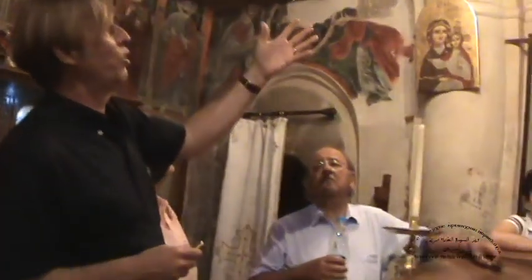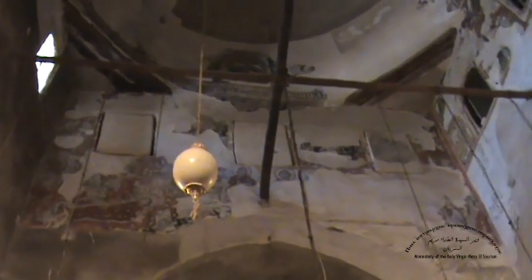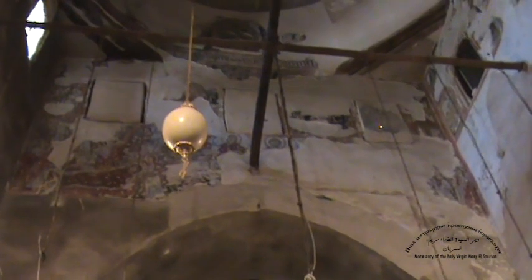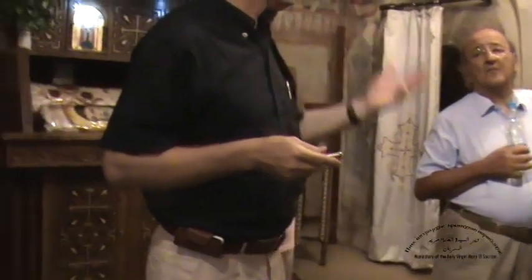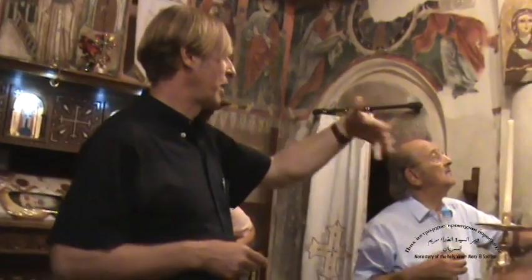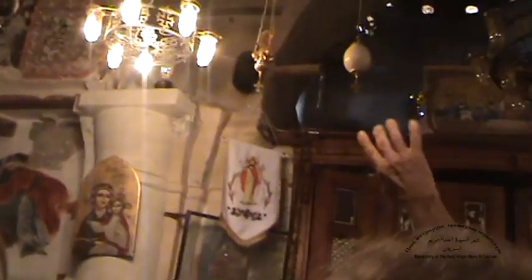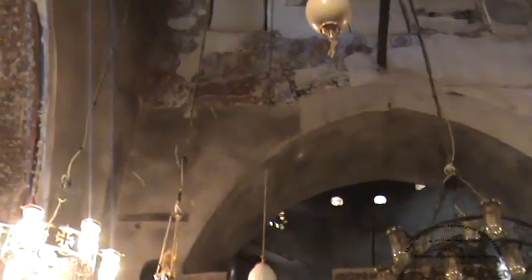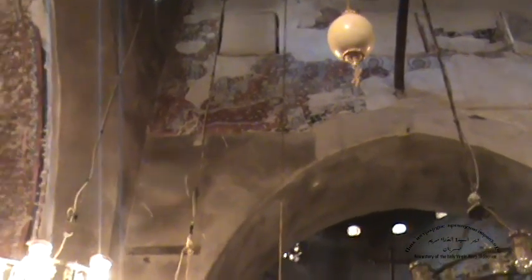Probably this was still before he commissioned the new Heikal, because here you can see three windows which were blocked later. If the Heikal would have been there already, these windows might have been blocked then, but what you can see is that they were still open when these paintings were commissioned. In other words, these paintings should be before 913 — that's the inscription on the doors which marks the reconsecration of the new Heikal. The paintings were painted over, which is the usual procedure — if paintings are covered with a new layer of plaster, they are hammered to make the next layer of plaster fix better.